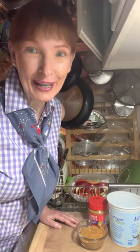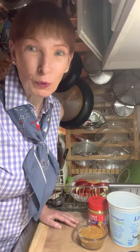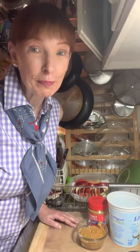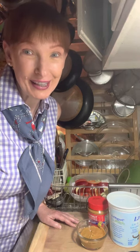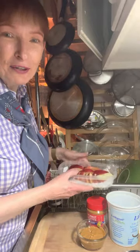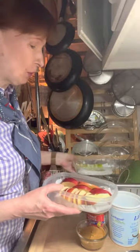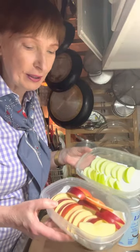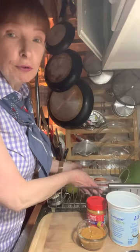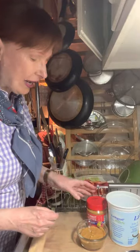Hi everybody, it's Cindy from Cindy's Corner. Happy Friday — my work week is done and now I'm gonna kick back and relax. I'm gonna make myself a snack and a cocktail. Tonight I've been hankering for apples, so I cut up a whole bunch. I've got two different colors: Granny Smith and a nice big Rome apple, and I'm gonna make a fruit dip to go with that.